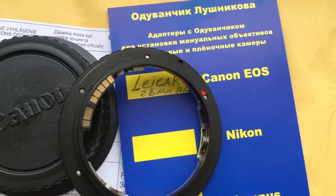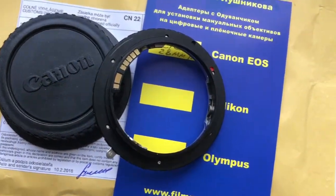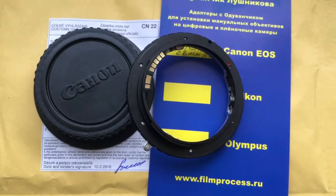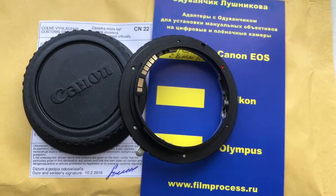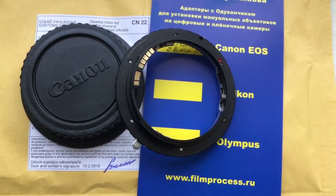Now I package your adapter and send it to you tomorrow morning, 12 February. And please write me a good positive feedback for the first adapter Leica R to Canon EOS when you bought from me. Thank you for your attention.